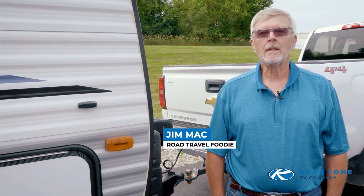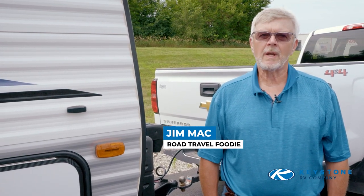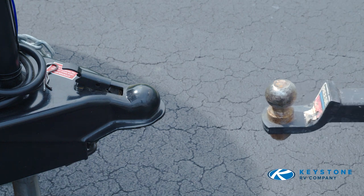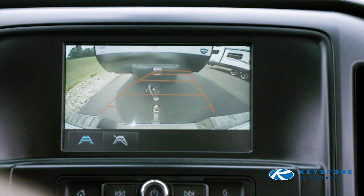Hi, my name is Jim Mack, also known as the road travel foodie. Over the past 20 years I've driven or towed all kinds of RVs. Today we're going to show you how to hitch up your travel trailer. Hitching your tow vehicle to a trailer requires a little practice, aided by a helper or rear-view camera.